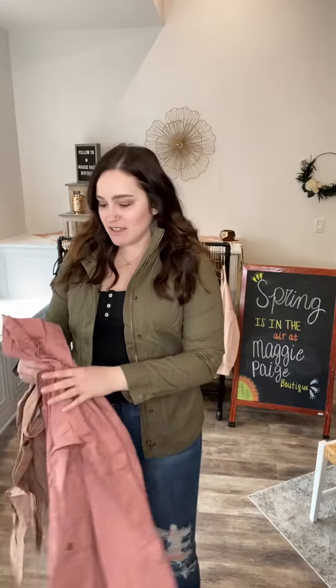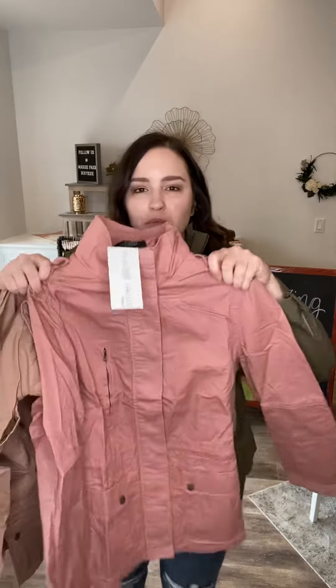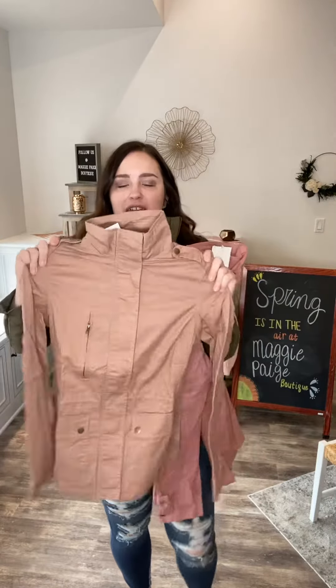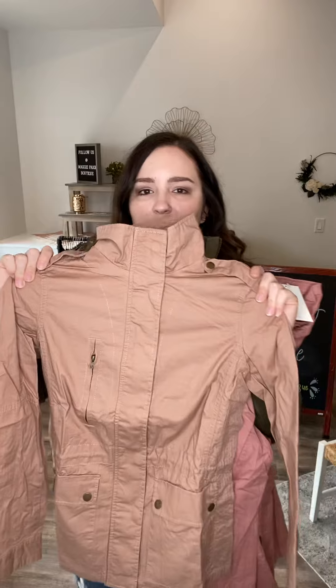These are our new utility jackets, perfect for spring. I have on the olive. They also come in mauve, which is this beautiful pinky color, and then taupe, which is more tan but does have a little bit of a pink undertone.